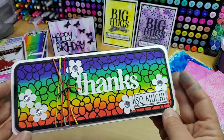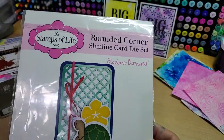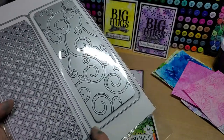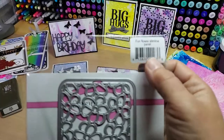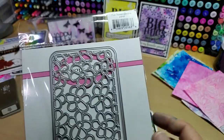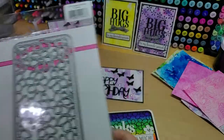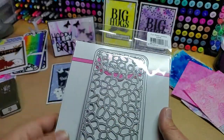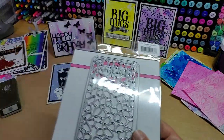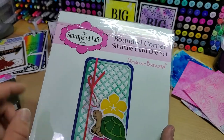First I made this super fun slimline card. This is a rounded corner slimline card die. I used the base, cut it out of powdered sugar. Used this fun flora slimline panel — an intricate die. This didn't actually come with it; it went to another one I have. But you could use the layering one out of the rounded corner slimline card die set.